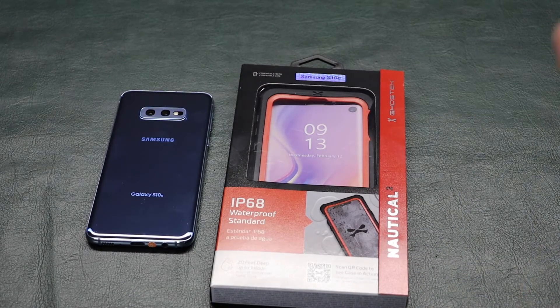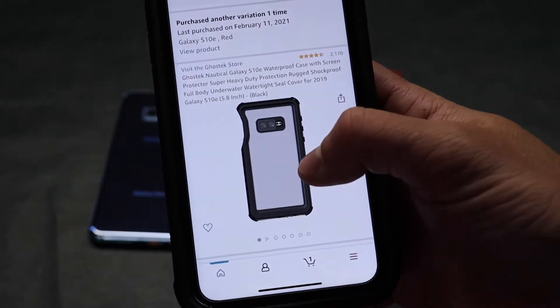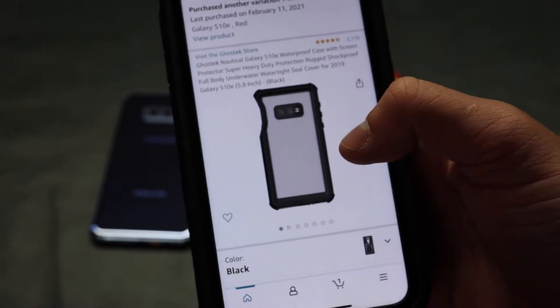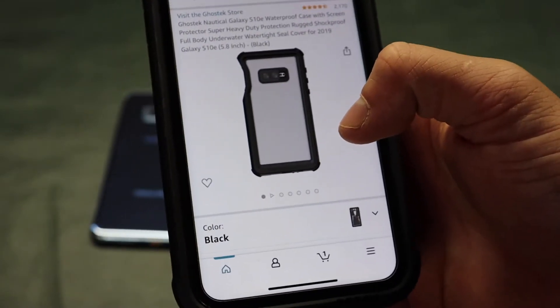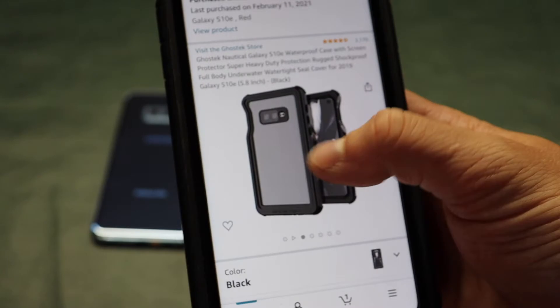I picked up this case on Amazon per usual. This was $25, so not bad for a waterproof case. I remember when the LifeProof cases used to be like $60, which was pretty expensive at the time for sure.